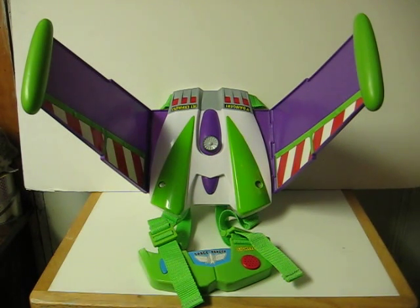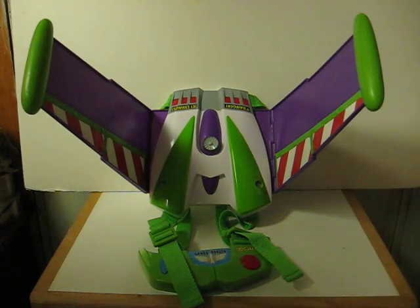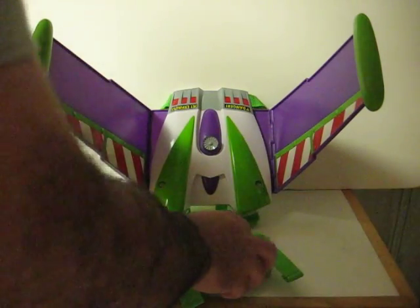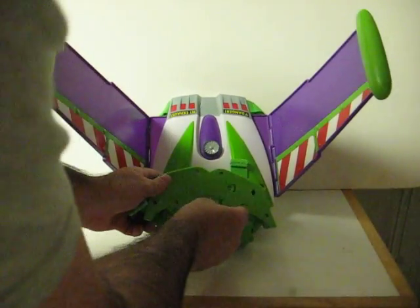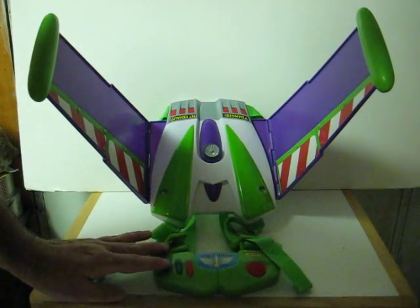Here is yet another set of Buzz Lightyear wings up for sale, since the previous one just recently sold. Like with the others, this is just a quick demonstration video to show how it works. Go ahead and switch it on, and just push one of the three buttons.